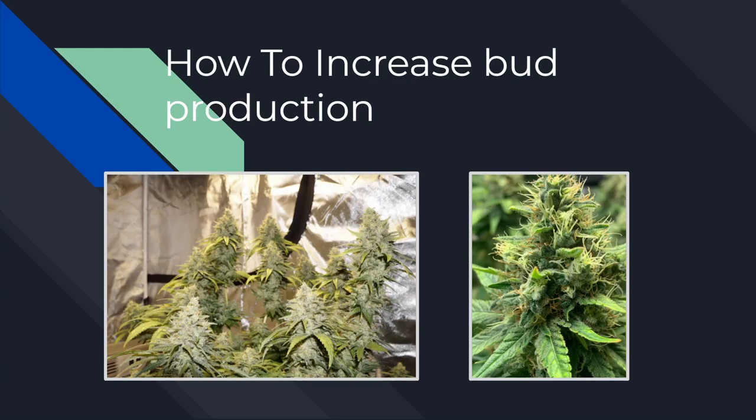Hey, what's going on growers! It's the day after Valentine's Day — I hope everyone had an amazing holiday. Today we're going to be talking about bud production: what makes fat, dense buds, how to prepare for heavy buds, and lastly how to grow your own top-shelf nugs.